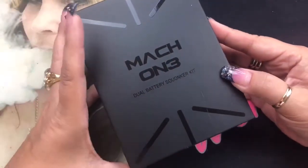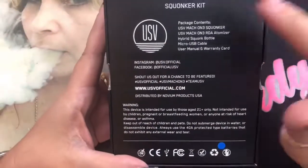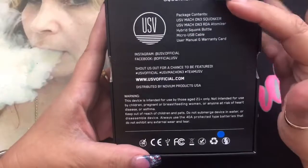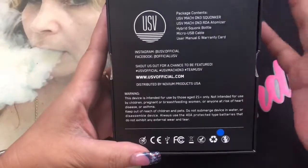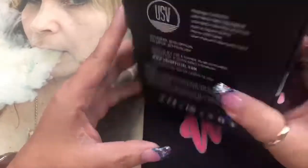It also does a couple other functions such as wallpaper and things like that, which I'm going to take you through. We're going to touch on the RDA just a little bit, I'll do a quick build, then we'll go over the mod itself, and then we'll come up and I'll give you my pros and thoughts. Here we are with the Mach 1 — this is a dual battery squonk kit and this is the box it comes in.